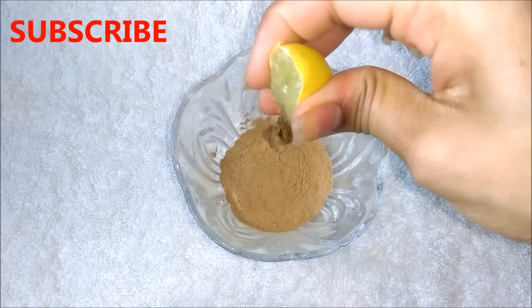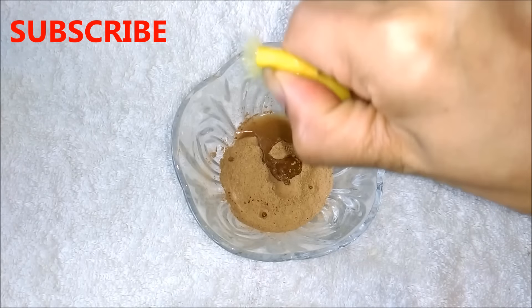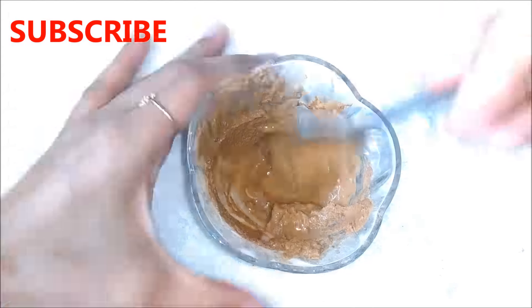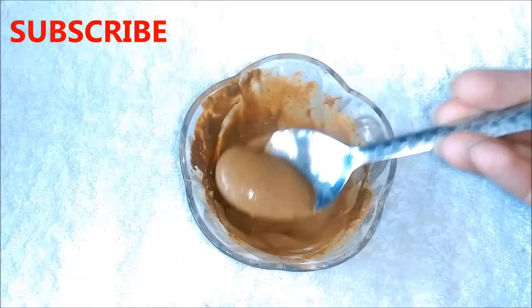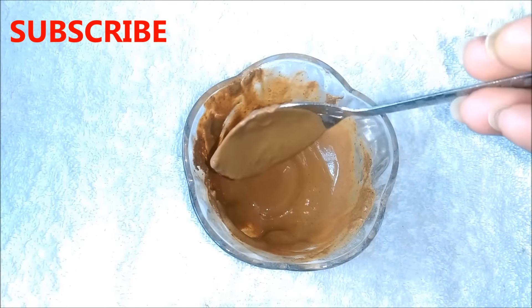Firstly, you have to squeeze half lemon in 2 teaspoon fuller's earth or multani mitti powder, and then you have to add enough green tea to make a smooth paste. Mix everything really well to make a smooth and lump-free paste. If you have dry skin, you can also add honey in it. This paste should be of medium consistency, neither so thick nor so runny as I am showing you here.